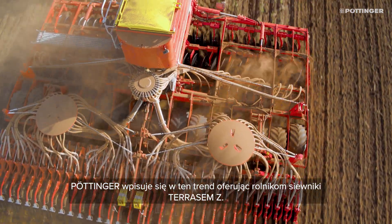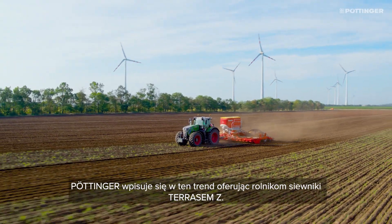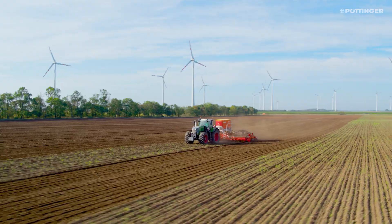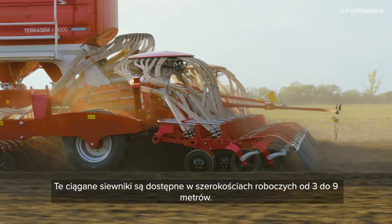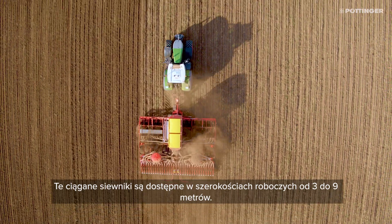With the Terasem Z seed drills, Pertinger supports the growing trend towards direct fertilization. The trailed seed drills are available in working widths from 3 to 9 meters.